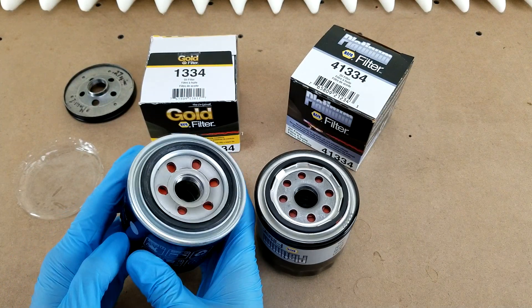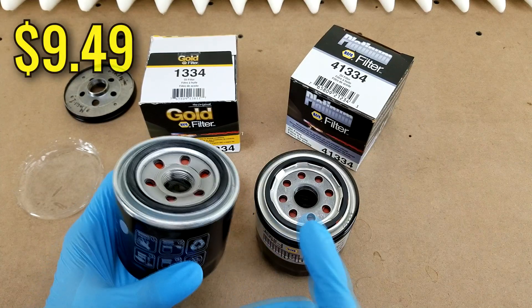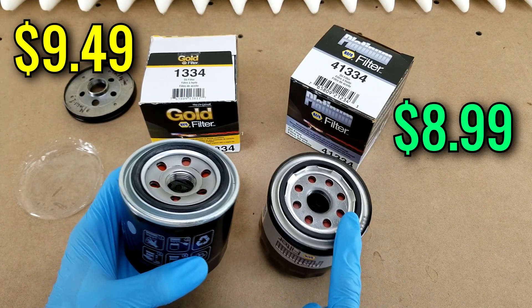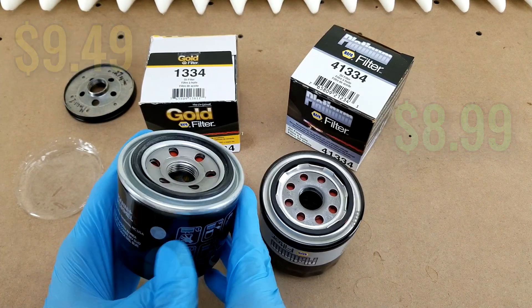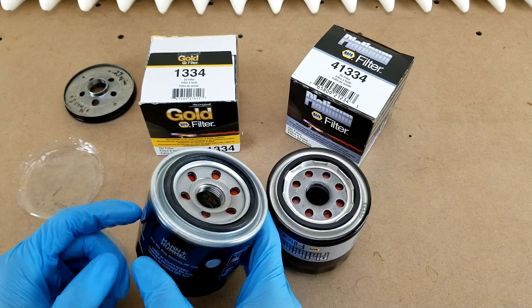Hey guys, welcome back to another oil filter cut-up video. Today I've got Napa's Gold and Platinum filters to look at. Retail these cost $9.49 and $8.99 respectively, though you can buy them on sale if you wait, and they do come in master packs if you want a better price.